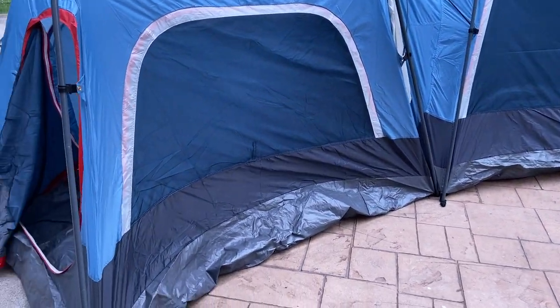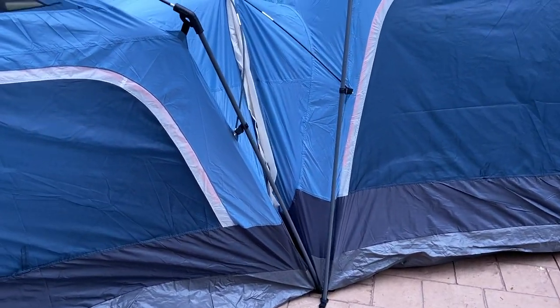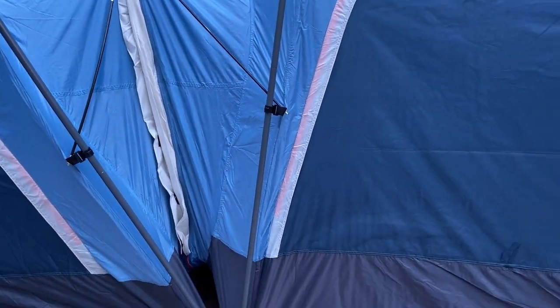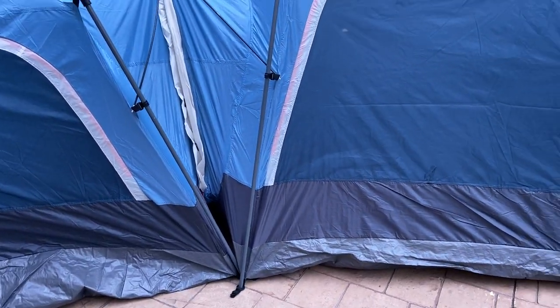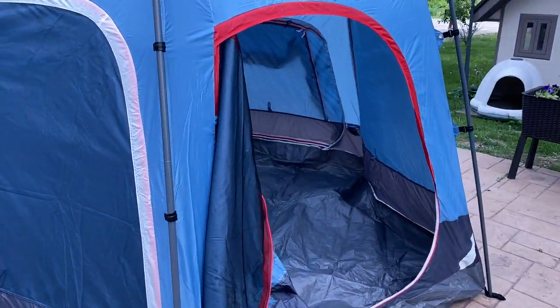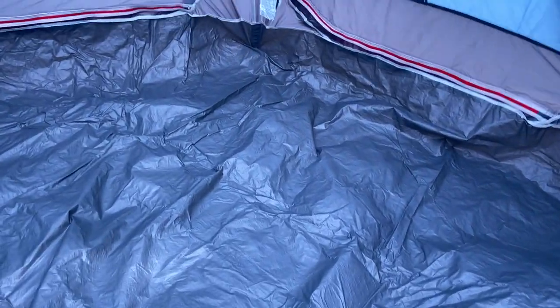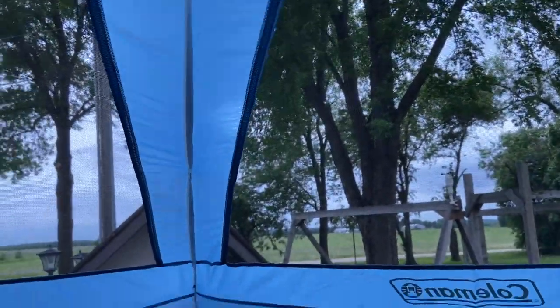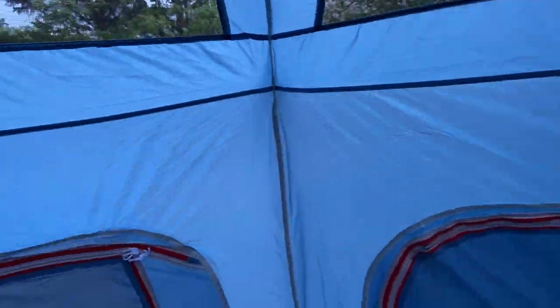I've been reading the reviews on this, and one of the areas people talk about is the spot where the two connect. This is a modular system — that's the best way to describe it. Over here we have the front of the main tent, and you've got a nice high ceiling. I'm six foot one and I can stand in here. If there were a lantern I wouldn't be able to stand under that, but the main part has a nice high ceiling.